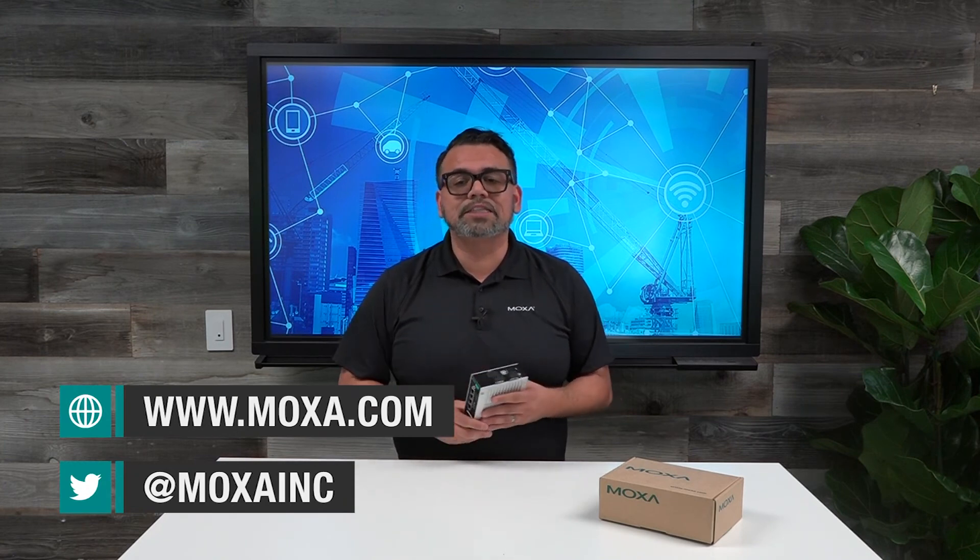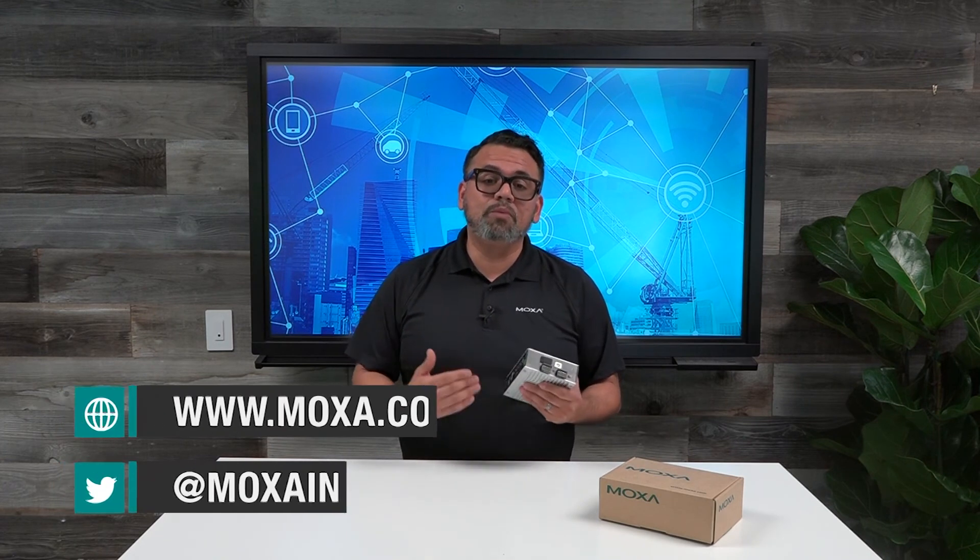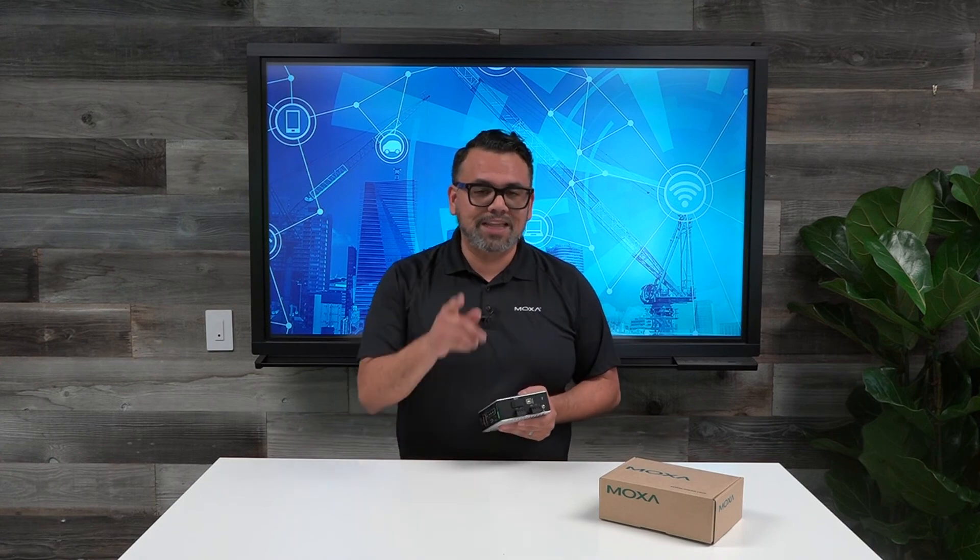Obviously, being a Moxa industrial switch, you can be confident in the performance and reliability due to the high MTBF ratings of our products. If you want more information on the EDS-P506E-4 PoE, check out our website. Also, feel free to contact us if you have questions or would like help with selecting any PoE solutions. Thanks for watching.